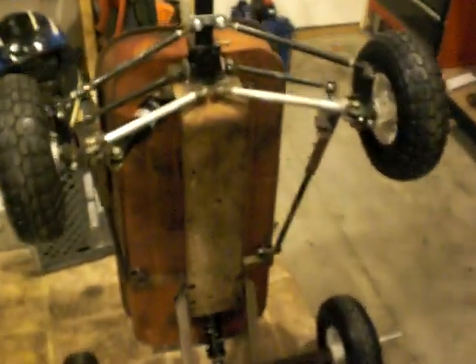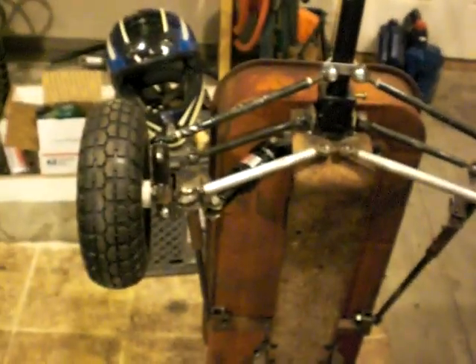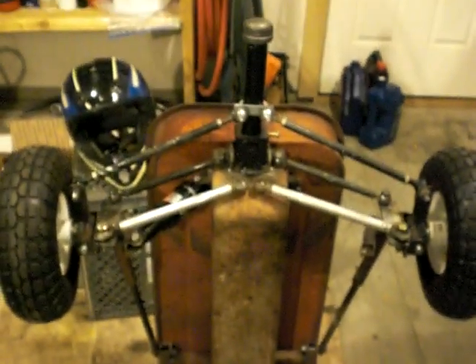All right guys, here we go — another update on the wagon. Got the front end assembled pretty much how it's going to lay. Matt had asked earlier about how the front steering was going to work, so I wanted to kind of show you guys what was up there.